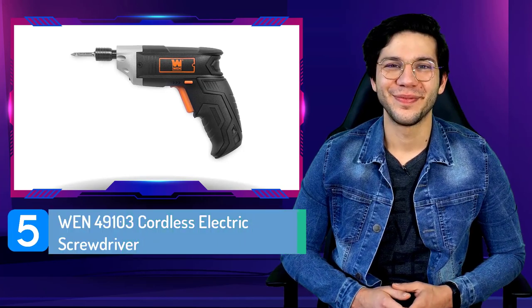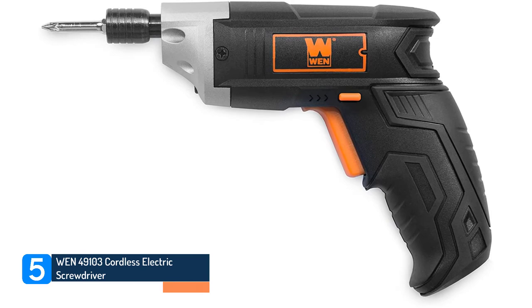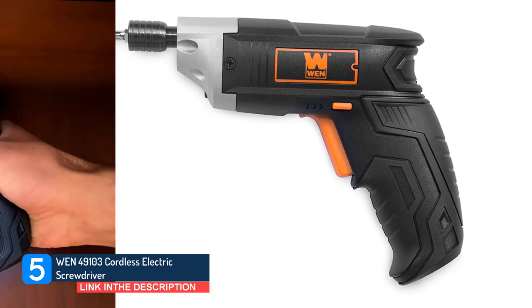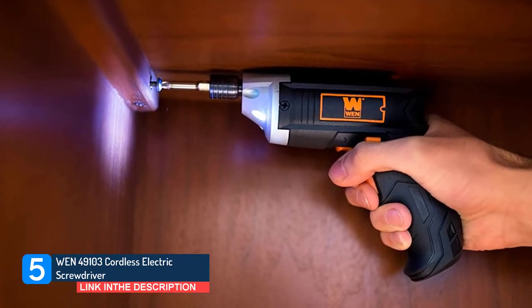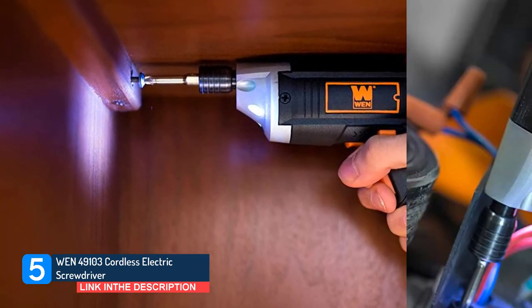Number 5. WEN 49103 Cordless Electric Screwdriver. Unlike other drivers that place their chuck in the center, this tool puts it at the top, making it easy to position your screw in tight or awkward areas.